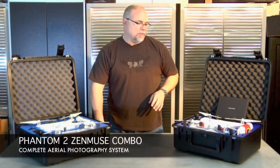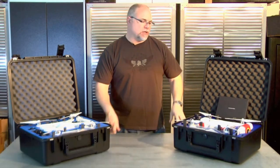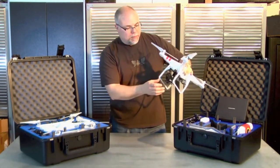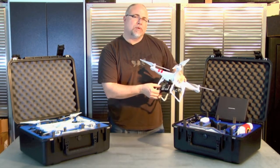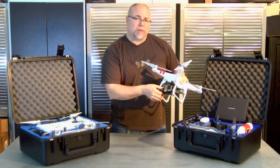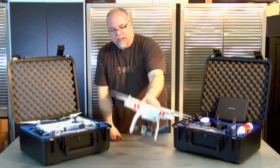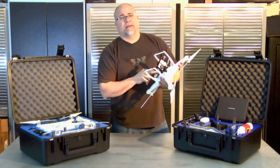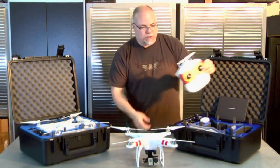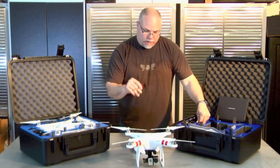Next I want to go into our Phantom 2 Zenmuse combo. This is really designed for the professional videographer — somebody that maybe already has a production company and wants to get into the air and shoot aerial photography and videography. What you get in this kit is the Phantom 2 with the large 25-minute battery. We put a GoPro Zenmuse 2-axis gimbal on it. DJI just came out with a 3-axis gimbal, so those will be available soon as well. You're also going to get a 600 milliwatt video transmitter for your video downlink, extra props, and the radio system.